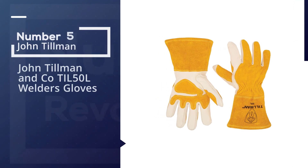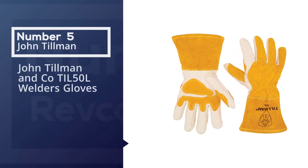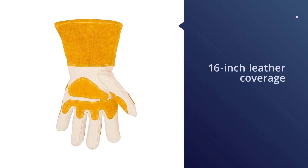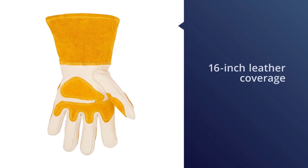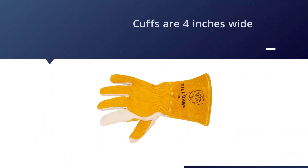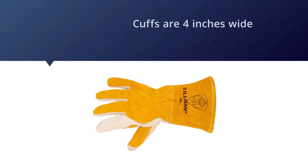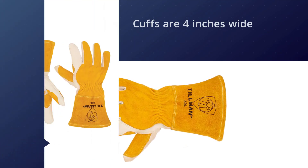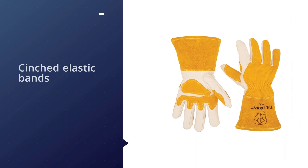Number five: the John Tilman and Co TIL 50L welders gloves. The Tilman 50L top grain leather MIG gloves offer full-length 16-inch leather coverage. The cuffs are four inches wide and feature cinched elastic bands to comfortably secure your wrists. A leather patch with the rough side out is used to reinforce the thumb, with a strap over the backs of your fingers.